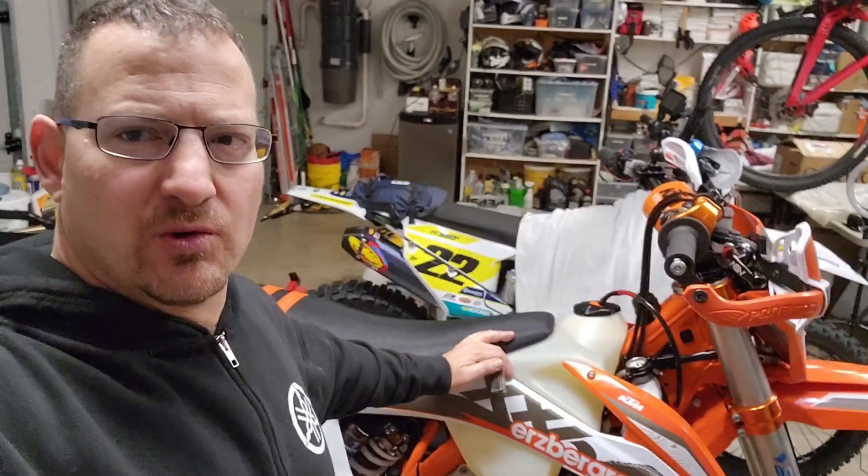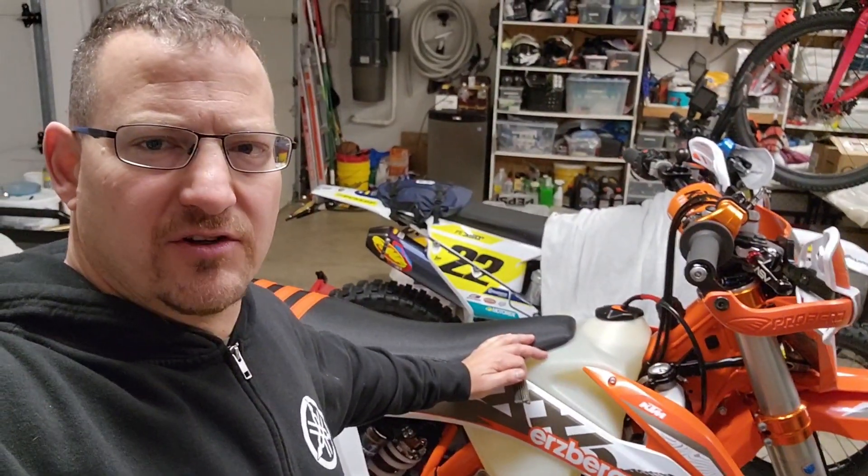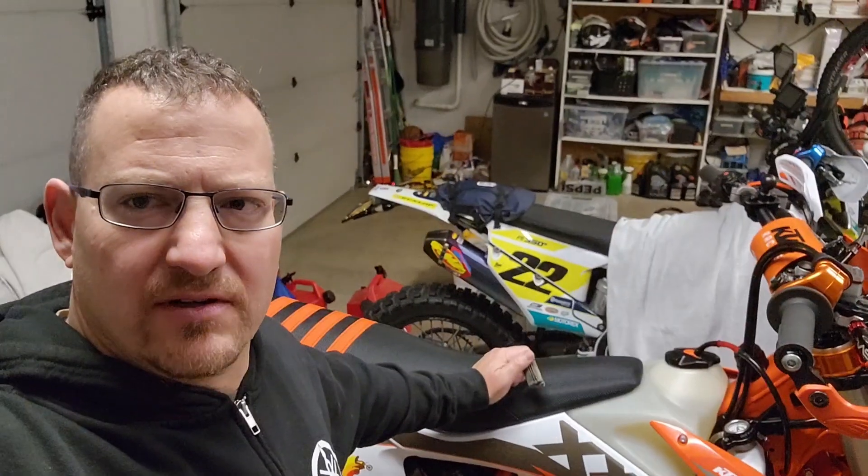I had the fuel pump out, changed the filter to a metal one, which is a good upgrade so the plastic housing doesn't split anyway. So let me show you what I found. It's kind of interesting.